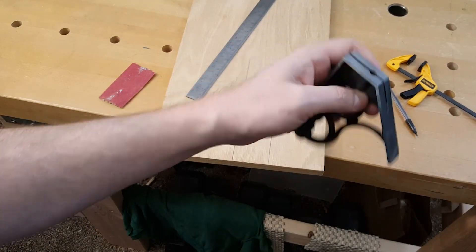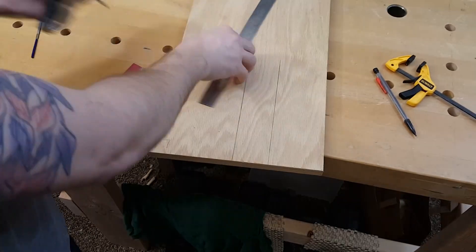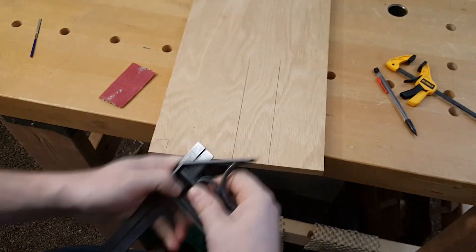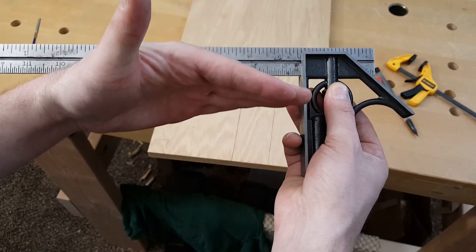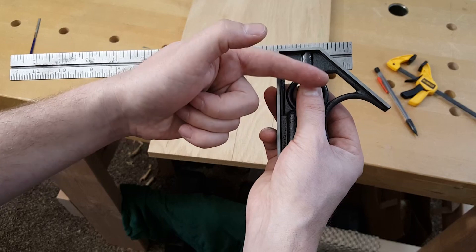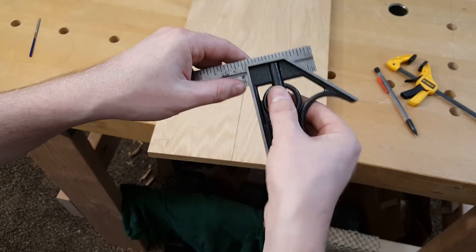Once you've done this a little bit, reattach your ruler and check it for square again. What happens when you tighten the nut is it pulls the ruler up against those two reference points, and by filing down one of them it changes the angle in relation to the body of the square.